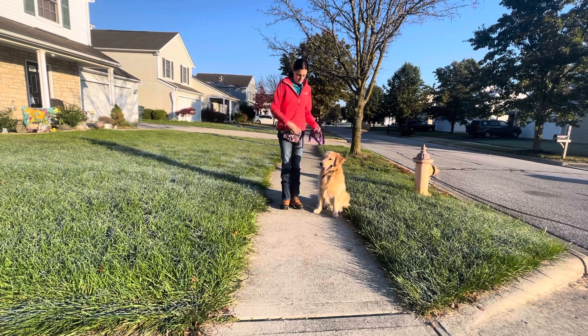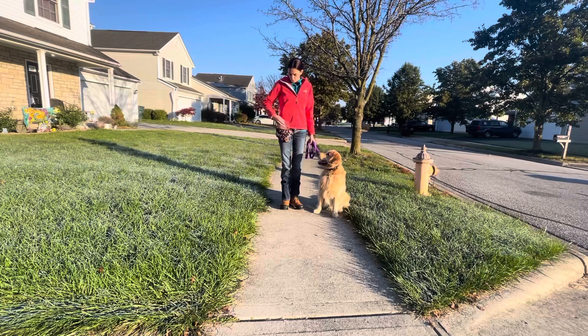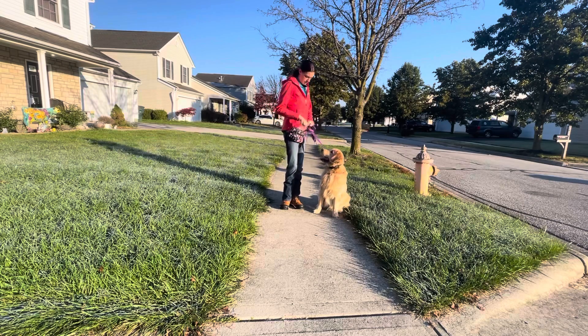Atlas and I are going to start practicing his walking outside today. We're going to work on our positioning, work on our manners, all that kind of stuff.